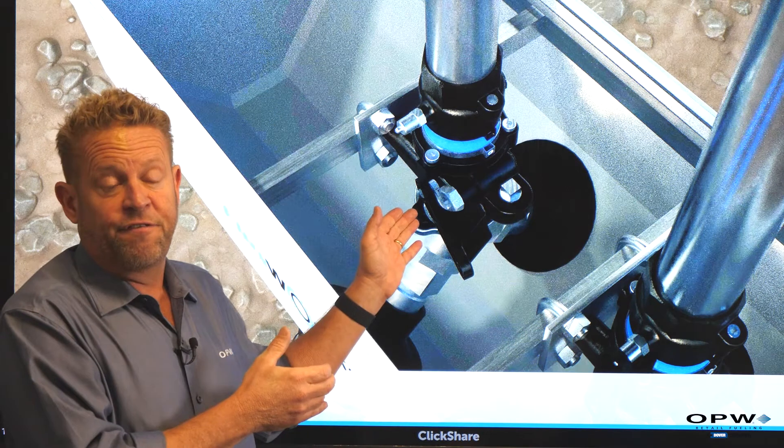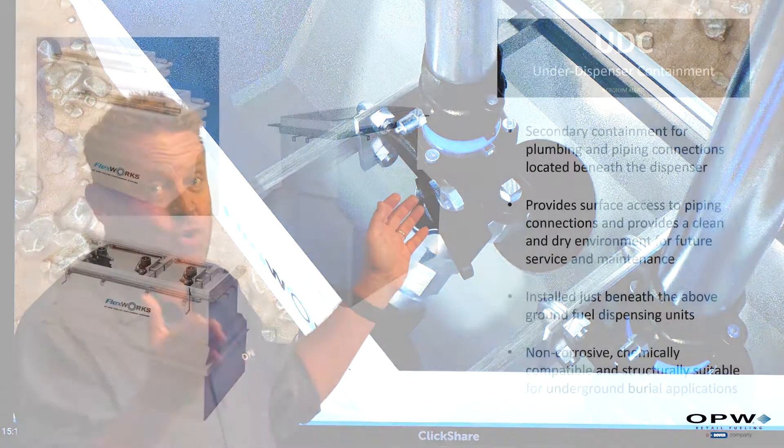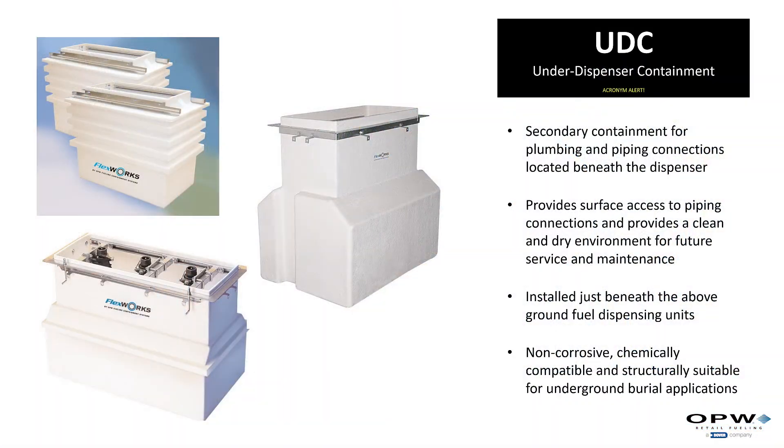There's also another three-letter acronym — a UDC, an underground dispensing containment.